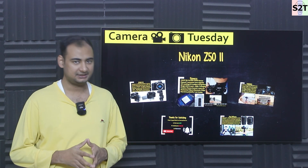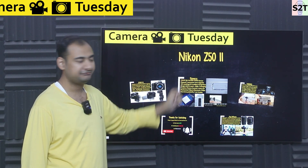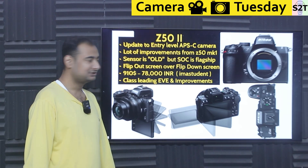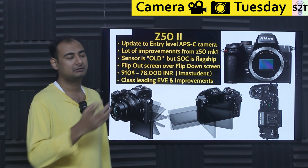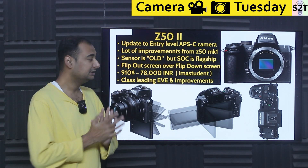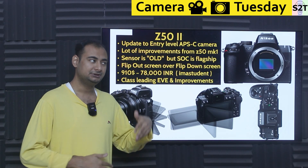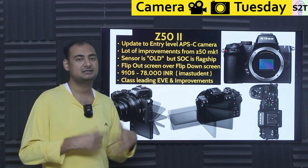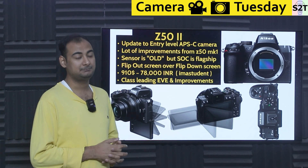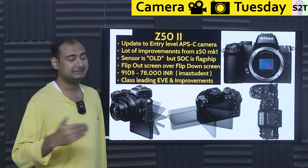Welcome to Science Technology. Today on Camera Tuesday we're going to talk about the Nikon Z50 Mark II. This is an updated version of an entry-level APS-C camera — from Nikon's point of view, the first interchangeable lens camera you'd buy when upgrading from a mobile phone. It's not meant for professional paid work, as it doesn't even have dual card slots.